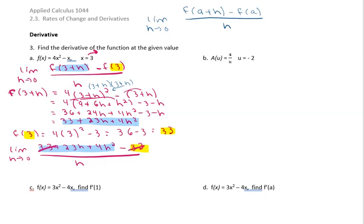So now we have the limit as h approaches zero of 23h plus 4h squared. We can factor an h out, leaving 23 plus 4h, all over h. The h's cancel, eliminating division by zero. We can now put in zero, so this gives us 23 plus 4 times 0, which equals 23. Our answer for part a is 23.